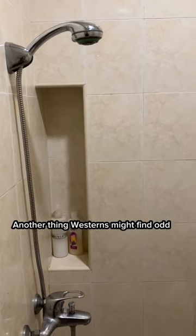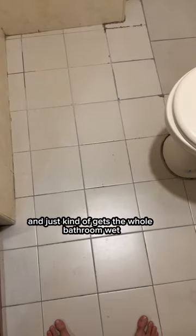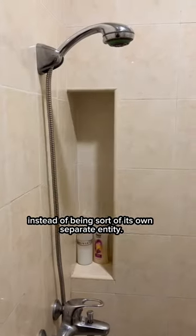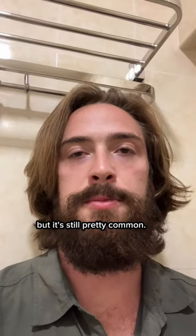Another thing people might find odd is how the shower is basically right on top of the toilet and just kind of gets the whole bathroom wet, instead of being its own separate entity. This won't be every bathroom in Southeast Asia, but it's still pretty common.